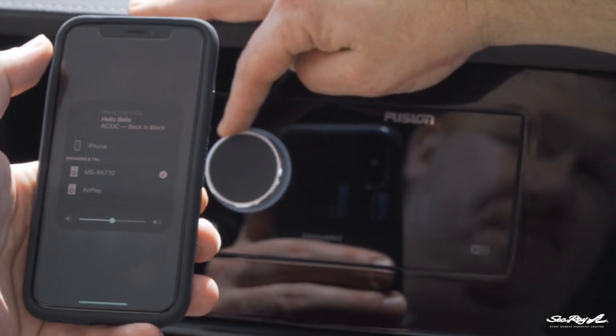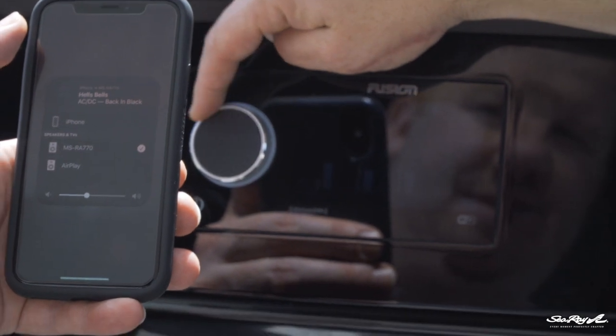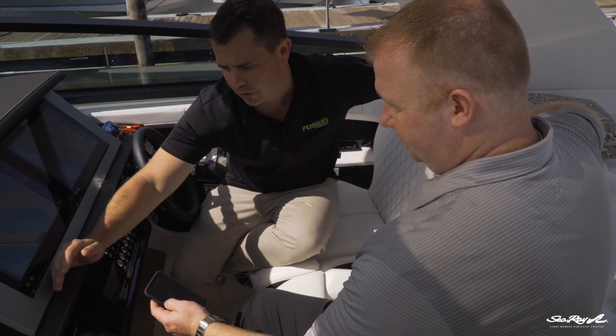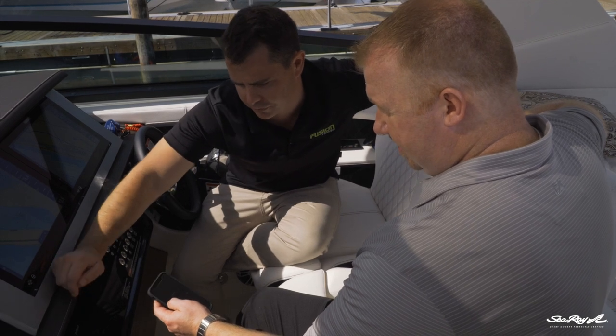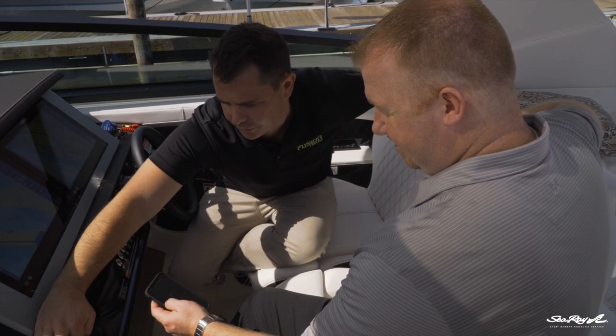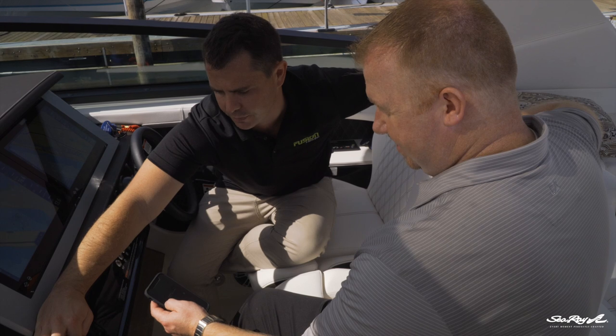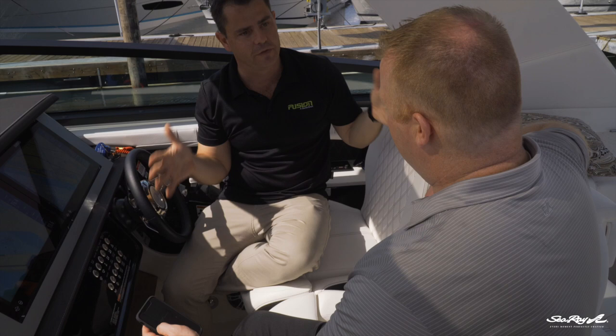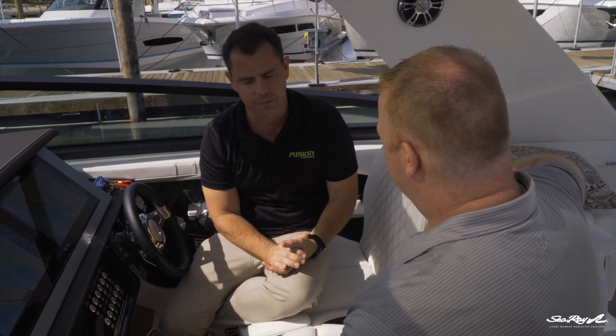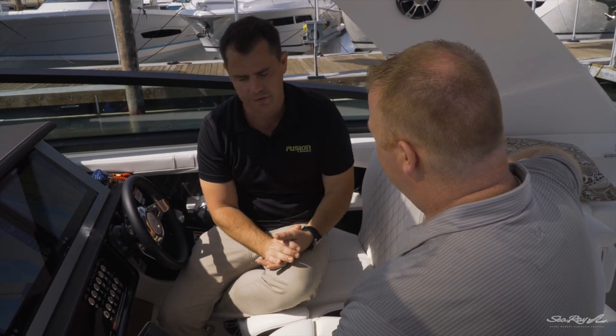And there's the RA-770. Click and connect to that. Now we're connected — we can actually see the music coming up on the screen here. We've got Hell's Bells by AC/DC. If we turn it up a little bit, we'll be able to hear it coming through the stereo. And again, in comparison to Bluetooth, we're actually getting that full width of that song now — the high quality music coming through. So it's a little bit different to Bluetooth in that way.